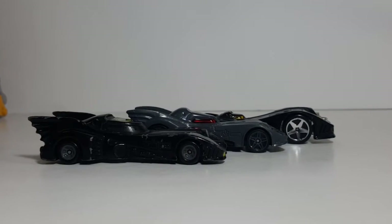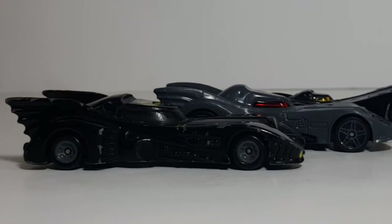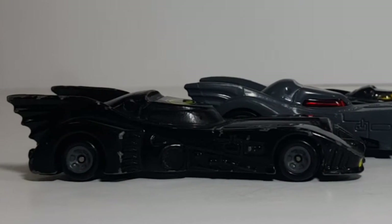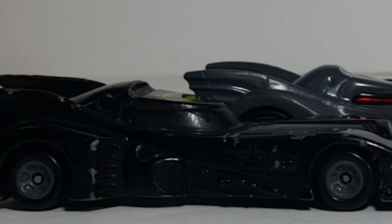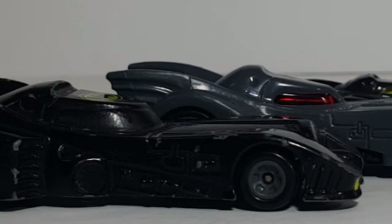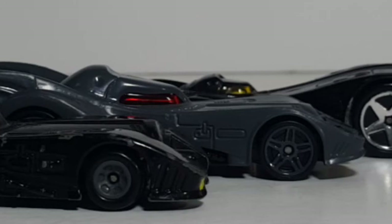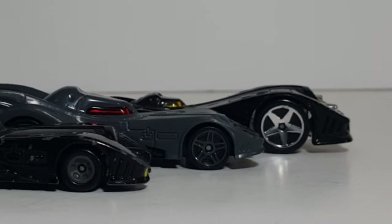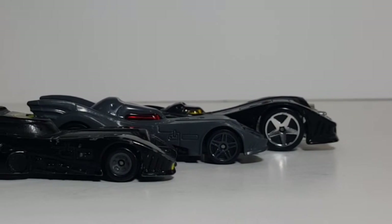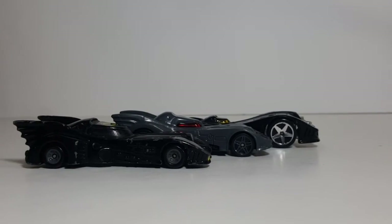So there you have it, my friends — this was our look back at the 1989 Hot Wheels Tim Burton Batmobile. I hope you enjoyed this video. If you did, go ahead and hit that subscribe button and the like button so you don't miss out on future videos. Also hit that bell notification button to receive notifications on all things geek culture from our channel. Let me know in the comments below which of these three is your favorite, the best-looking design in your opinion. I'm Shannon for Geek TV — the only place on YouTube where all geek culture collides. Take care, my friends.